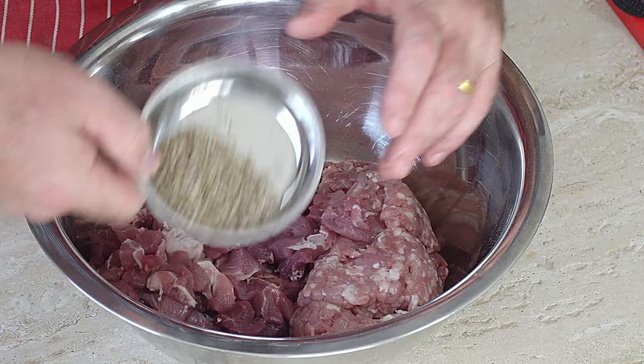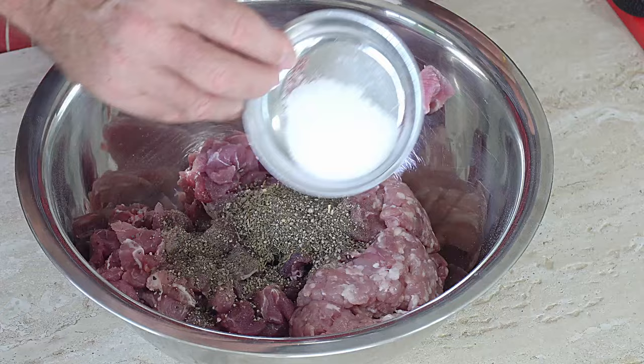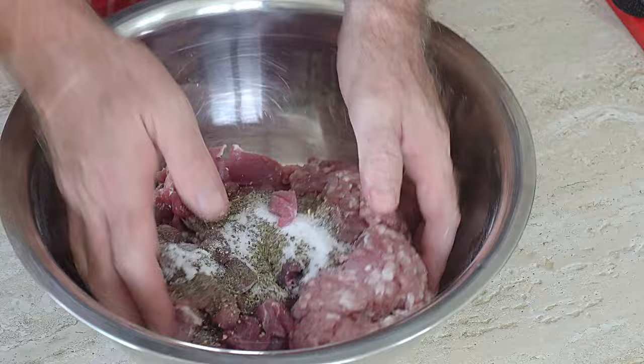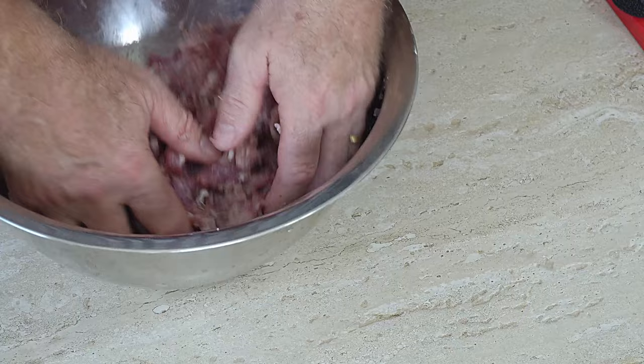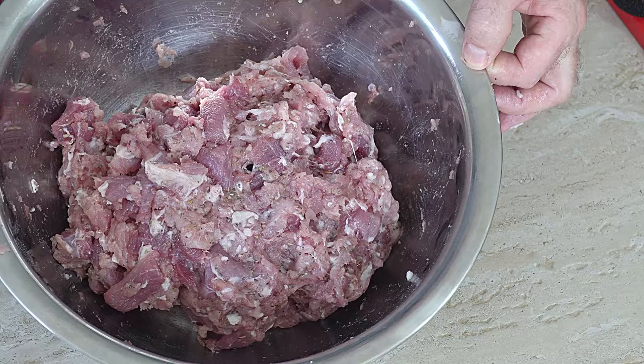Let's add our seasoning to that: our sage, our thyme, our butter, our black pepper, our salt. Then all we need to do is give it a mix. You can mix it with a spoon or anything, or you can just get your hands in there. Mix it all through so the seasoning is all the way around that meat. We don't have to go bananas with this — we're not trying to make it into some sticky mass. We're not doing sausages or anything. We just want all that flavour to come into that meat.